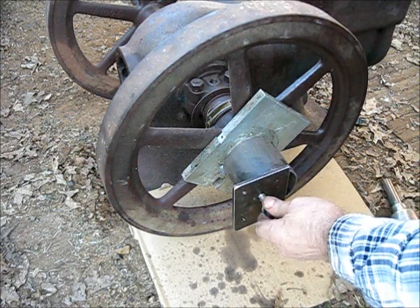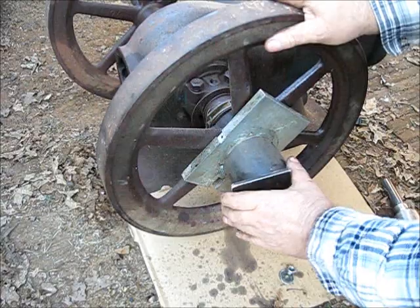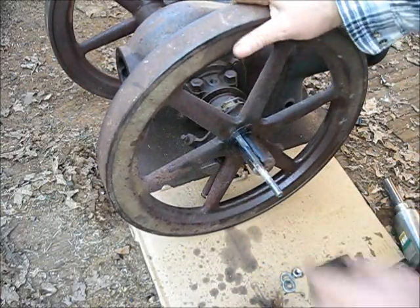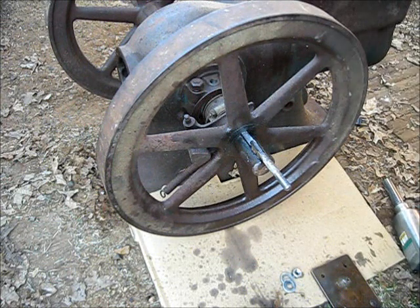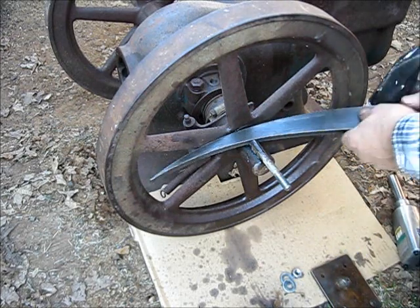We've maxed out on our bolt right there with this lens, but as you can see the gib key — let's get a punch, let's get the gib key puller. This is the gib key puller — you remember we've used that before.